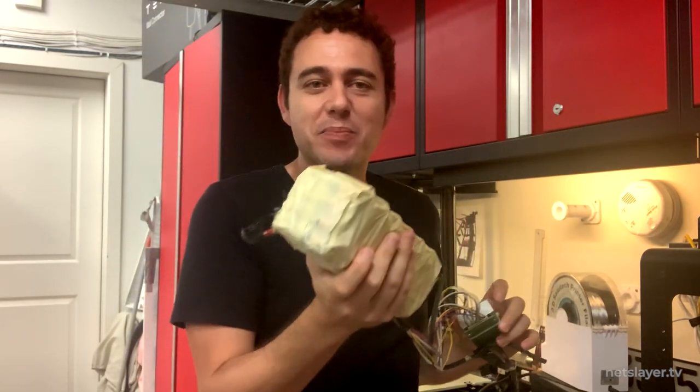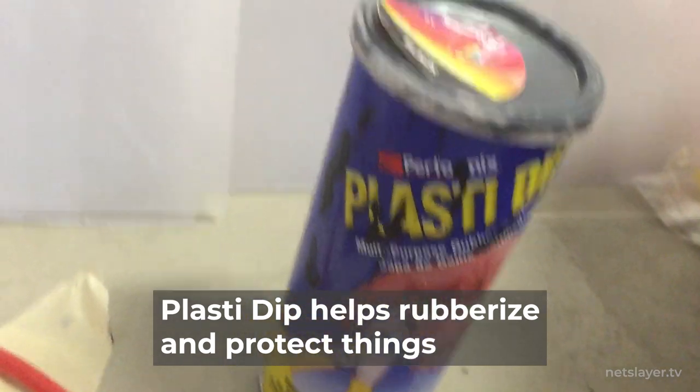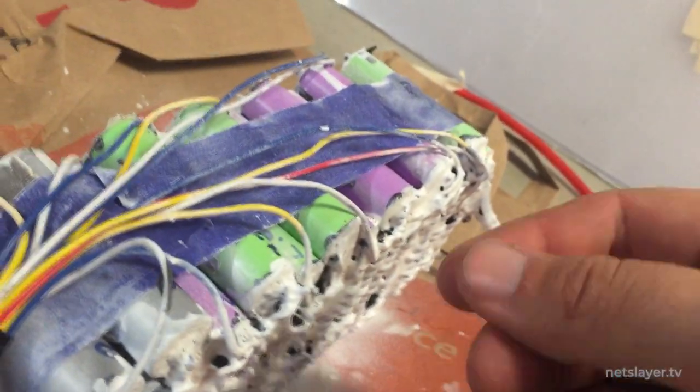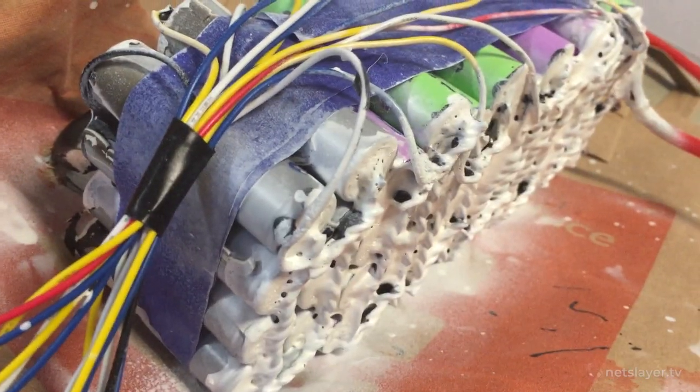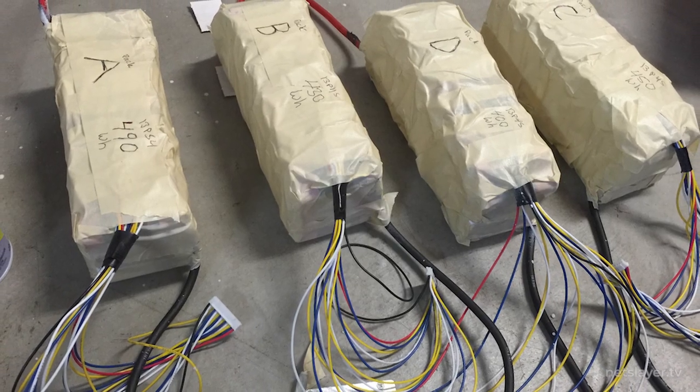Since I wanted the battery pack to be protected, and I'd put all the soldering and conductive wires on the side, I decided to use Plasti-Dip. Plasti-Dip is a rubberized compound that forms a protective layer on top of whatever you coat it on. I drizzled the liquid version over the terminals using a piece of cardboard, then sprayed the white aerosol version on top. Once they dried, I wrapped them in tape to prevent dust from getting in. Now I had four batteries ready to go.